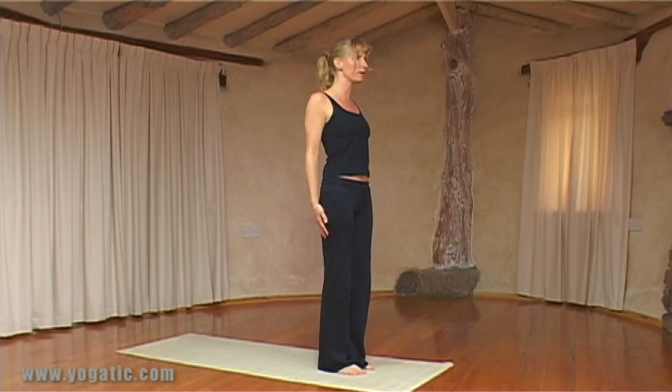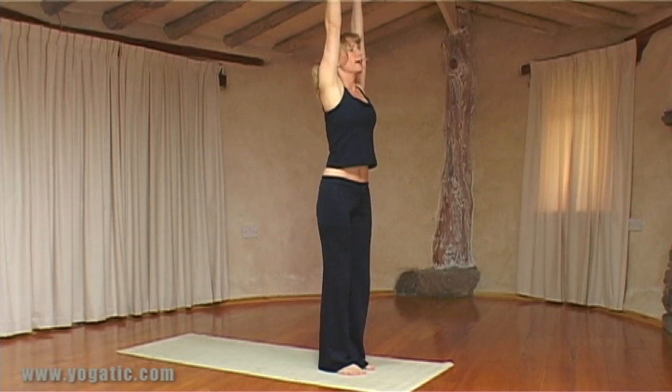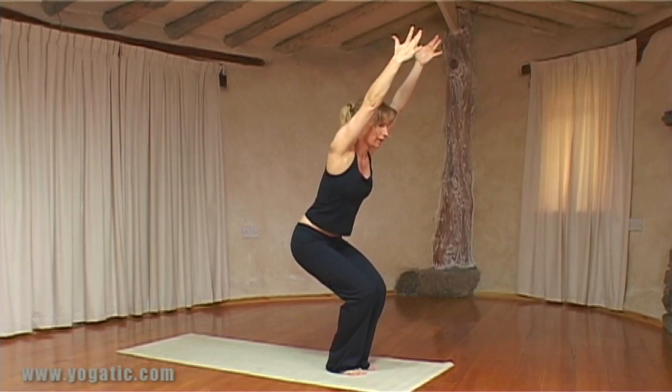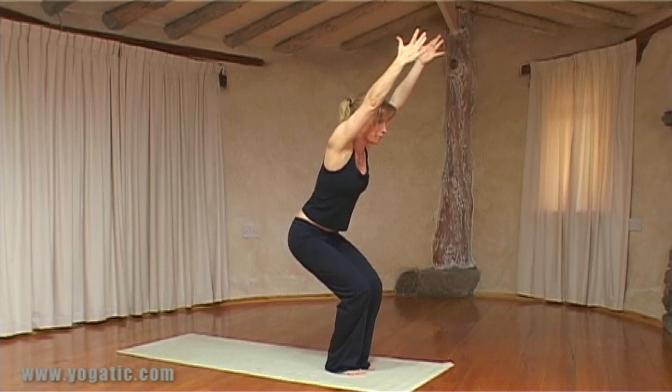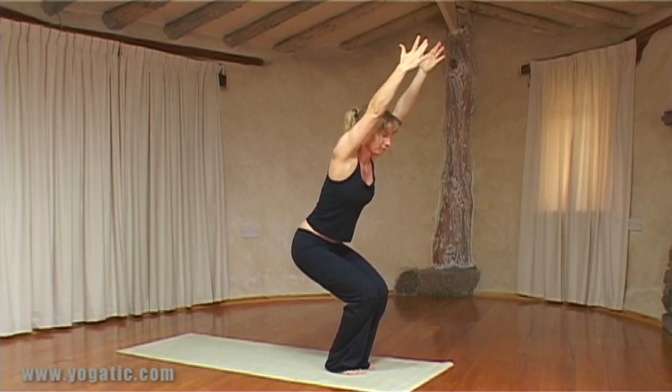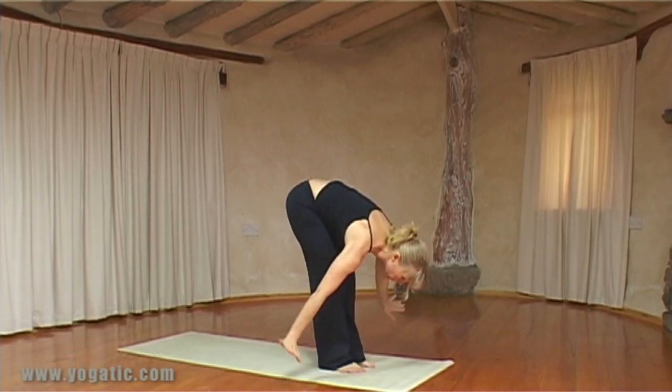As we inhale we bring the arms up, exhaling bend through the knees into Utkatasana — and again remember that space between the pubic bone and the lower ribs. Inhale there, then exhale come down into a forward fold.